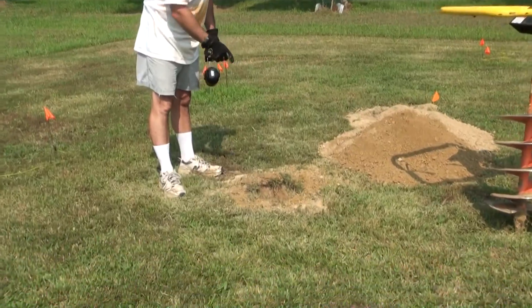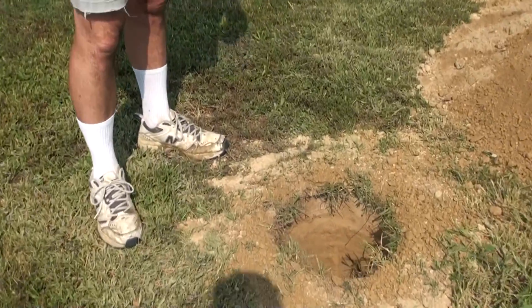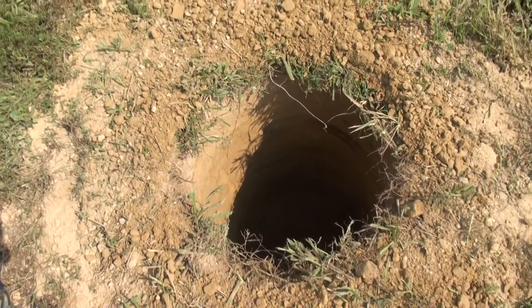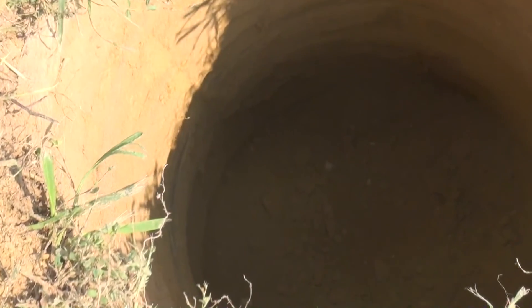We're going to get a shot looking down the hole. There's about two and a half feet with that alder. We're pretty lucky here because we don't have any stone in the ground — it's all silt or dirt without stone.